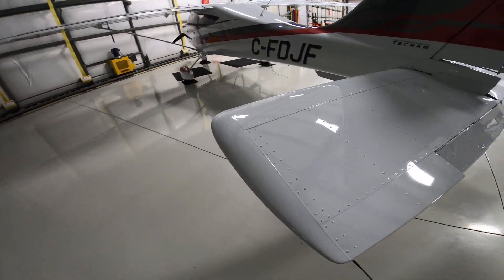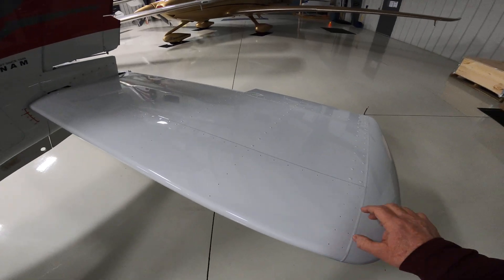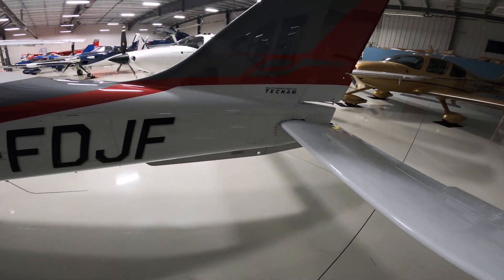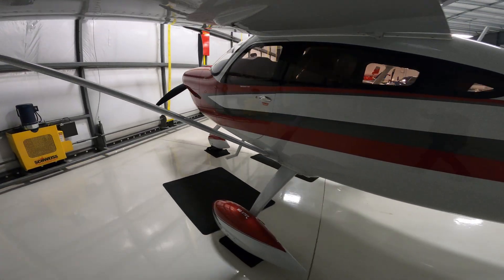One of the reasons why the manufacturer would do that is because it's a lot easier if you have hanger rash or dents, they're easier to replace versus composite. But it's a stunning airplane.